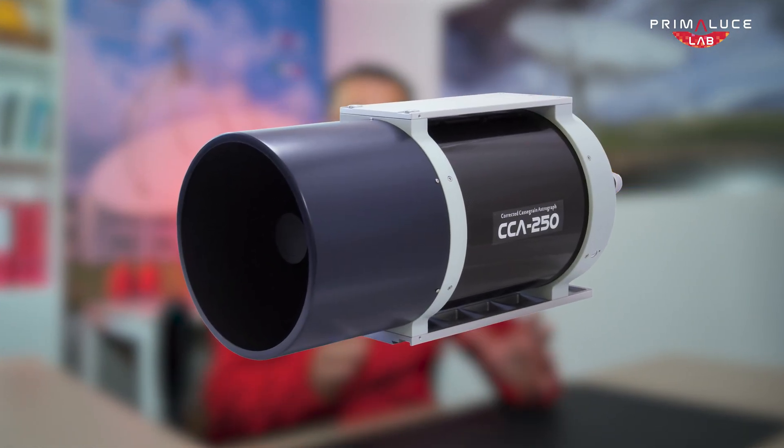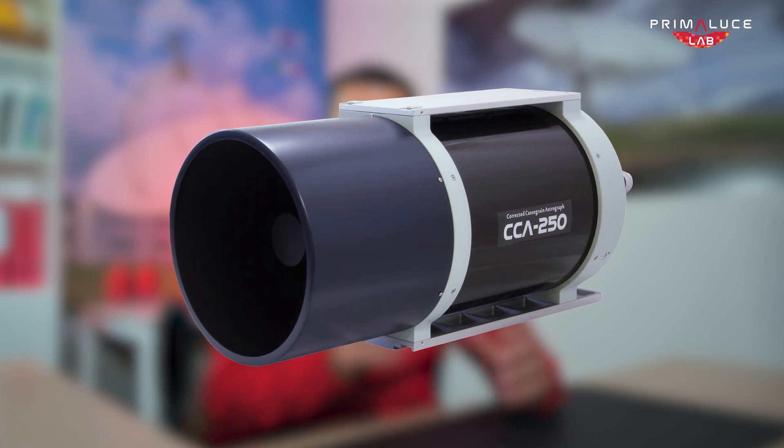Another high-end design is the modified Cassegrain astrograph, like the Takahashi CCA-250, which uses a parabolic primary mirror, a spherical secondary, and an internal corrector lens group to deliver a flat, sharp field across a very large image circle. With optional reducers and extenders, it allows you to adapt it to different focal lengths, making it a professional-grade instrument for deep sky astrophotography.